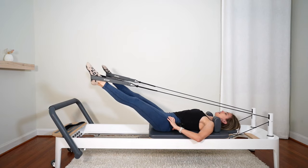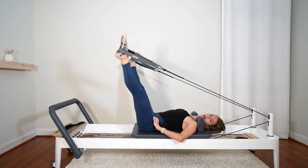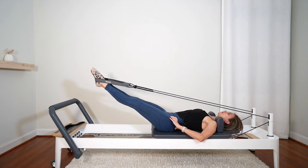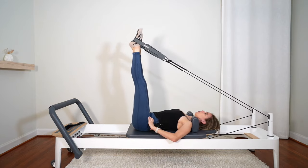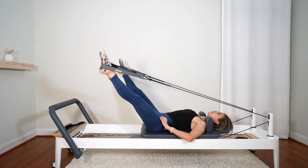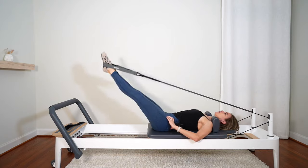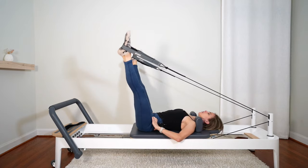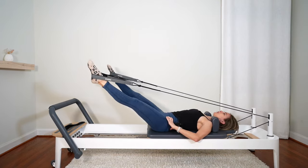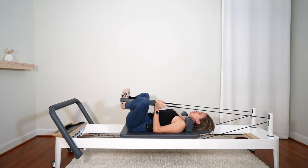Let's reverse: legs go down together, open out to the side, circle around and up. Remember, bring the legs only as high as you can keep that tailbone anchored. Squeezing them tight to lower down — working the hamstrings on the way down. Last one. Let's do a nice butterfly stretch: bottoms of the feet together, bend your knees out to the sides, hold on to those ropes, and give those inner thighs a little stretch.